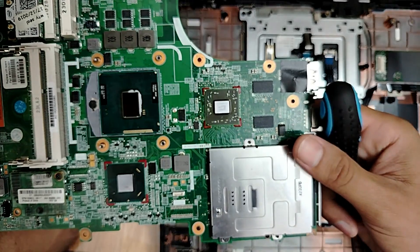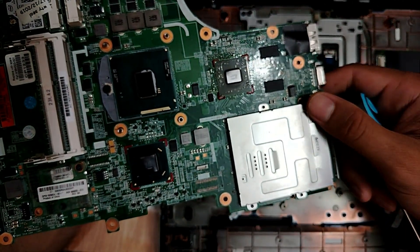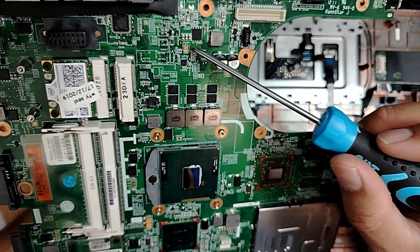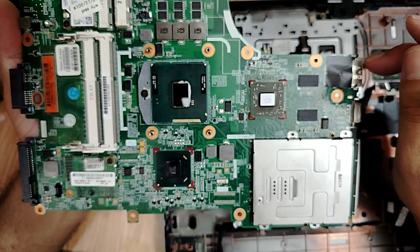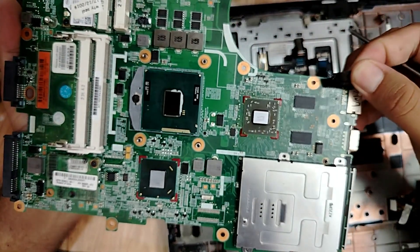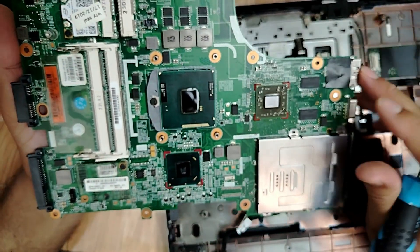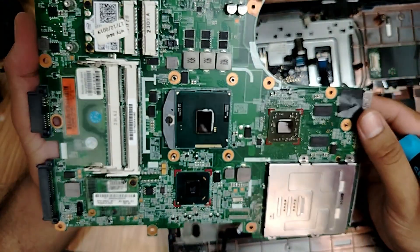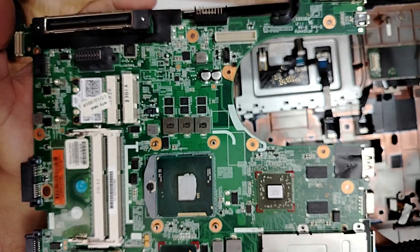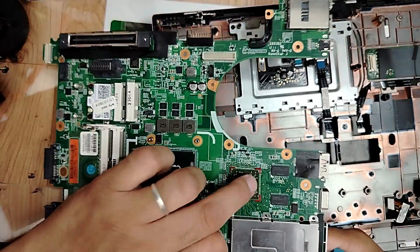Here on Electronic Repair Basics we can repair it. Together - me, my team, and my followers - we can repair a laptop. The voltages are good, everything is good. 3.3 volts reach the BIOS, we changed the RAM, everything is good. That means the problem is with the graphic card. I also forgot to tell you - I connected the motherboard to an external monitor and got the same problem: no data on screen. The problem is with the graphic card.